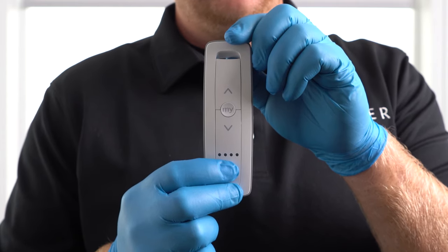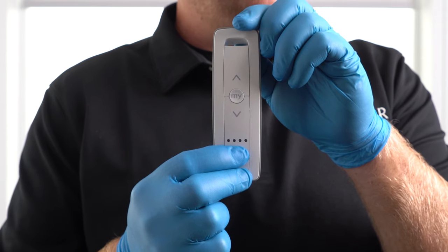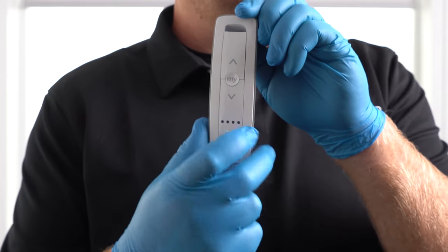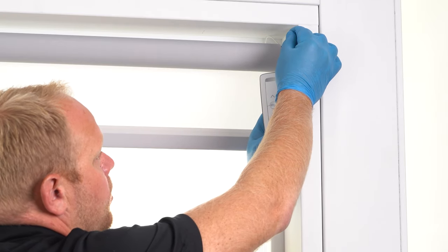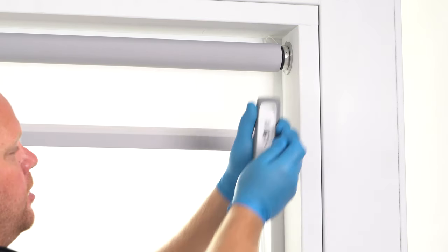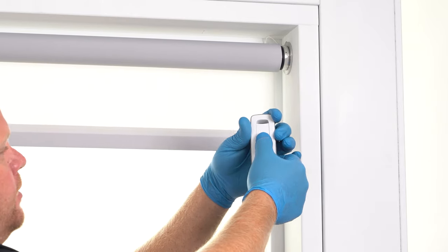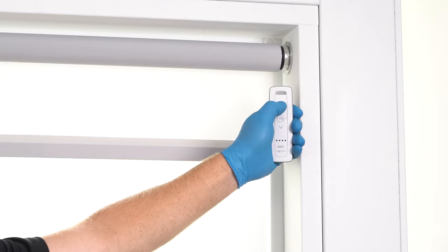To start programming the RTS battery-powered motor, I put it on number one. Now to do the wired one, I'm going to hit the same button until it goes to shade number two. So this controls nothing right now — let's go to the motor. Now that we're on channel two, I'm going to press and hold the program or pair button. It jogs once. Go to the back of the remote. Now this remote and this motor are paired together on channel two. Once again, up is down and down is up, so hold down the My button until it jogs — that reverses the rotation.